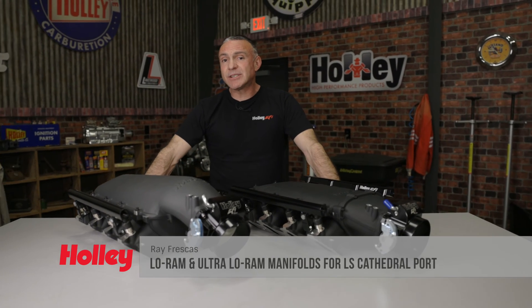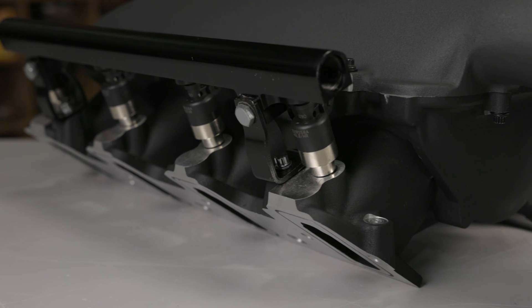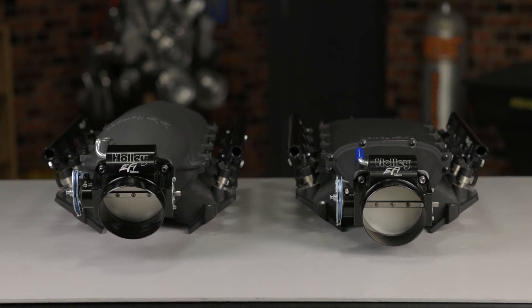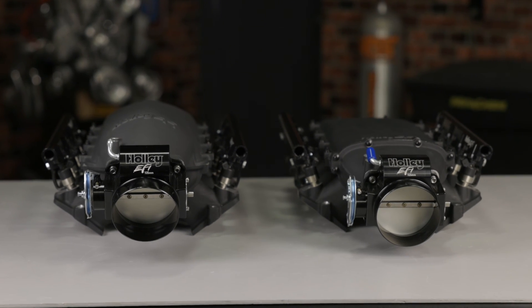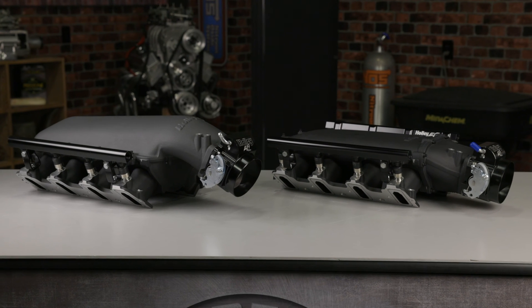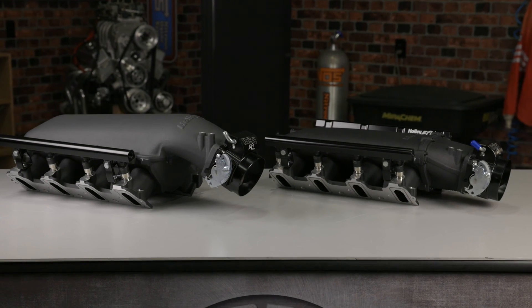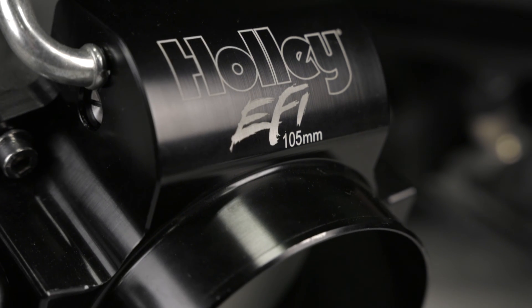Built for forced induction applications, Holley's Low Ram and Ultra Low Ram manifolds have short high-flow runners to maximize power at high RPM. The compact design makes them perfect for applications with custom fabricated inlet ducting. Available in Low Ram and Ultra Low Ram configurations, Holley's manifolds are packed with power-ready features such as high volume fuel rails and 105 millimeter throttle body compatibility.